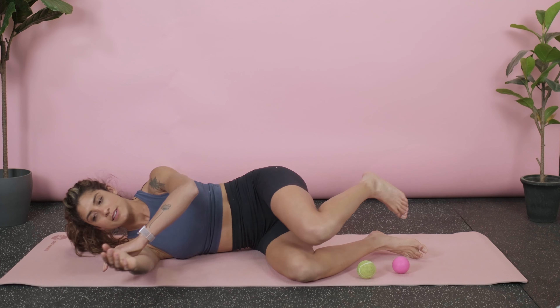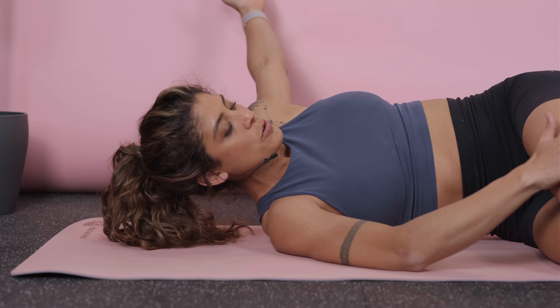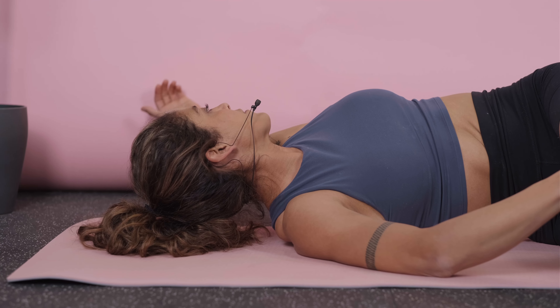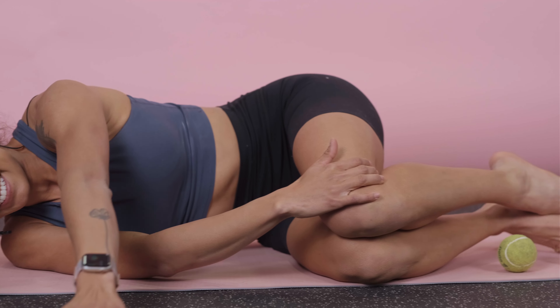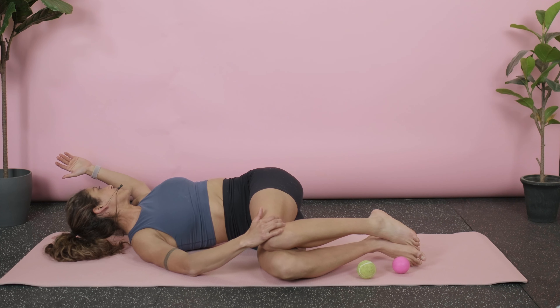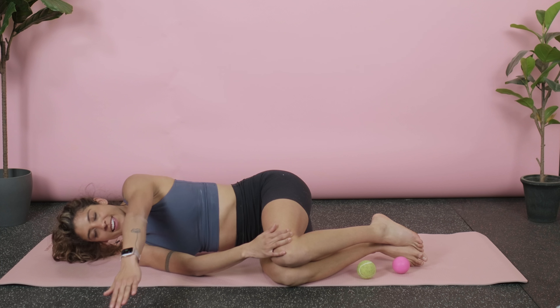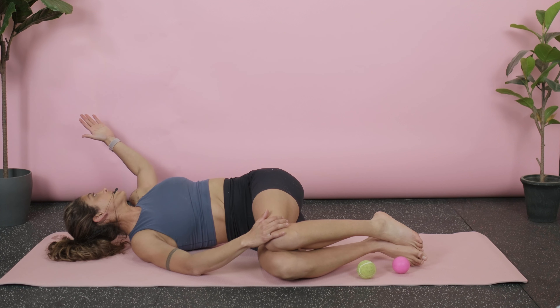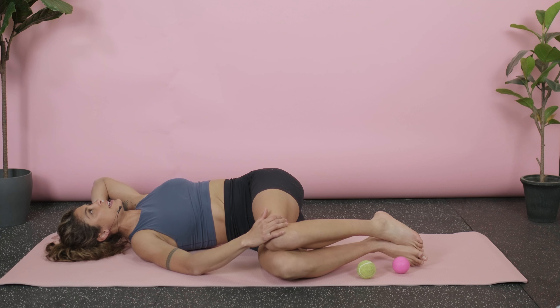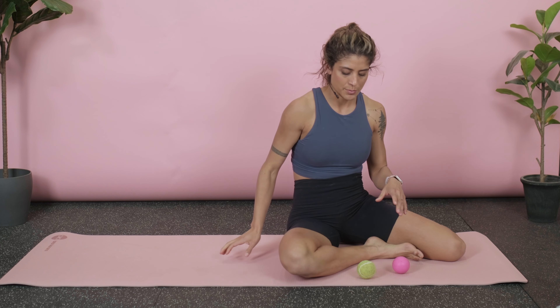Nice deep breath in and twist open. I'm going to hold my knees down. Breath in, and breathe all the way out. You can put a little bend in the elbow as you're breathing out. One more time — nice deep breath in and all the way out. Make sure when you're going through it, always try to relax the head. If that means you are using a yoga block, a foam roller, or even a pillow to put your head on, that works perfectly well too.